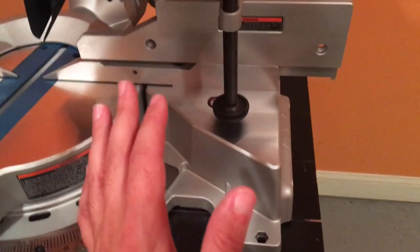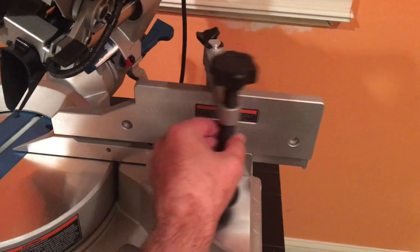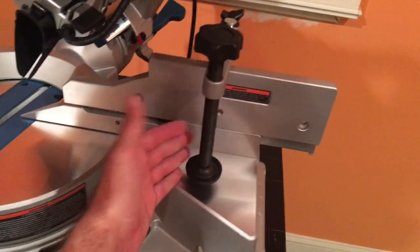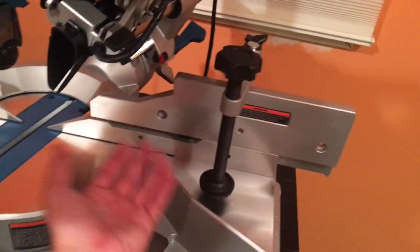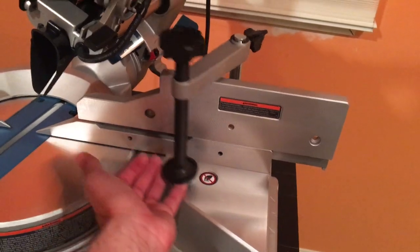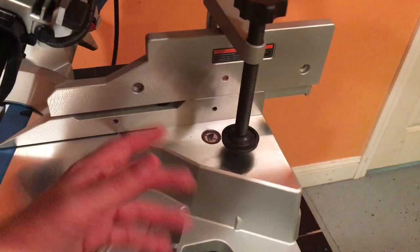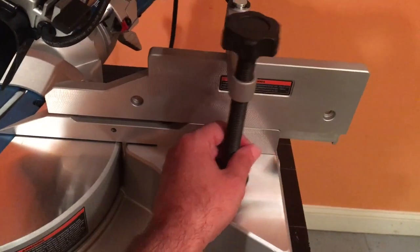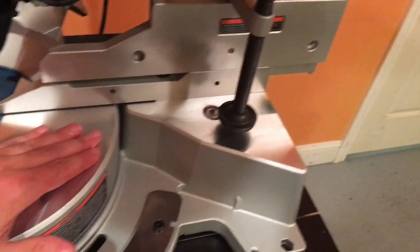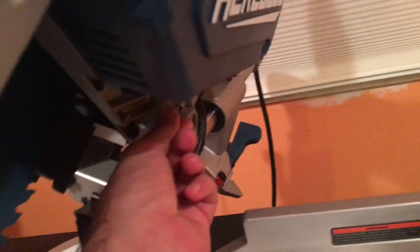Now I'm going to cover some little features. This right here I'm probably never going to use — they say to hold your pieces with this. But what I would use this for is if you're making a whole bunch of cuts to a certain size, like mass production, you can put a piece of wood here, clamp it down, and use it as a stop.